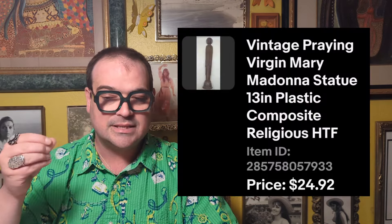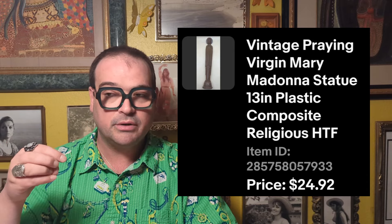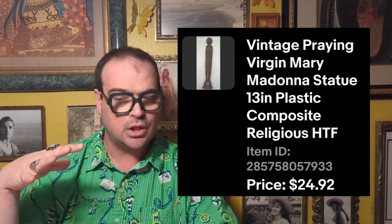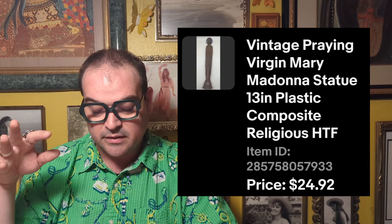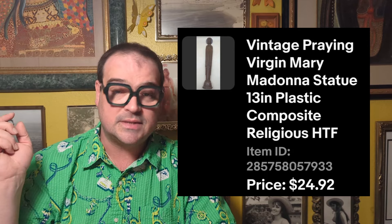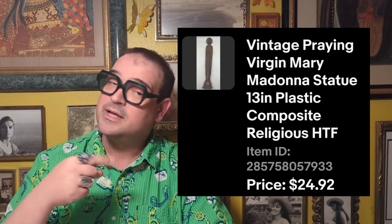Then on March 11th — I think it was like the day after I listed it — I sold this Madonna statue, a Virgin Mary in a plasticky composite material, really, really pretty, about 13 inches tall. I paid $3.49 and wound up selling it for $24.92 right away, just like that. That will definitely be something I keep an eye out for.